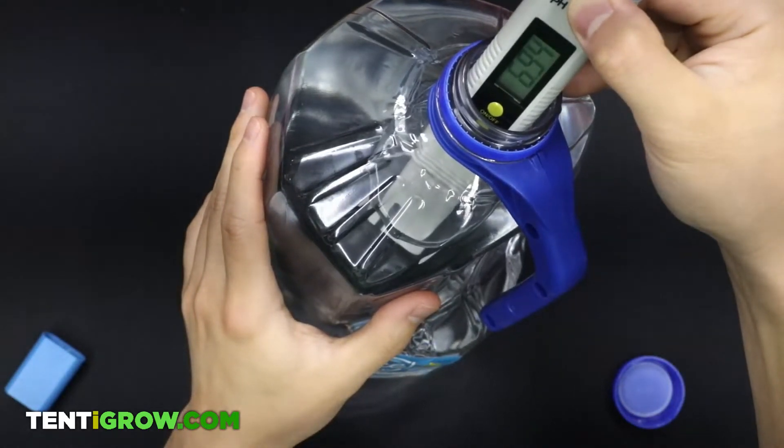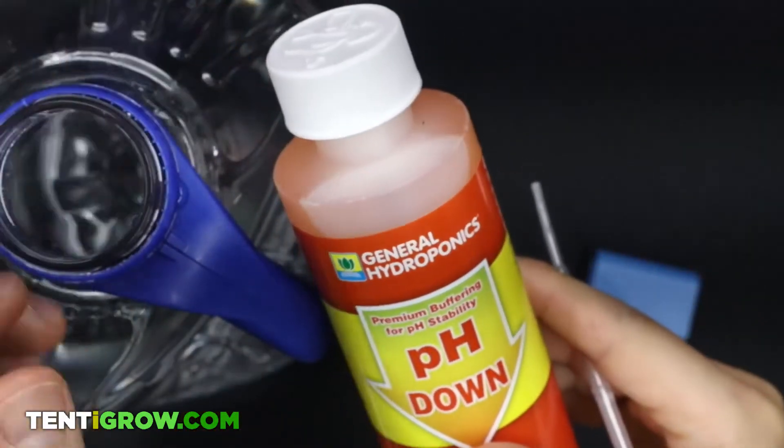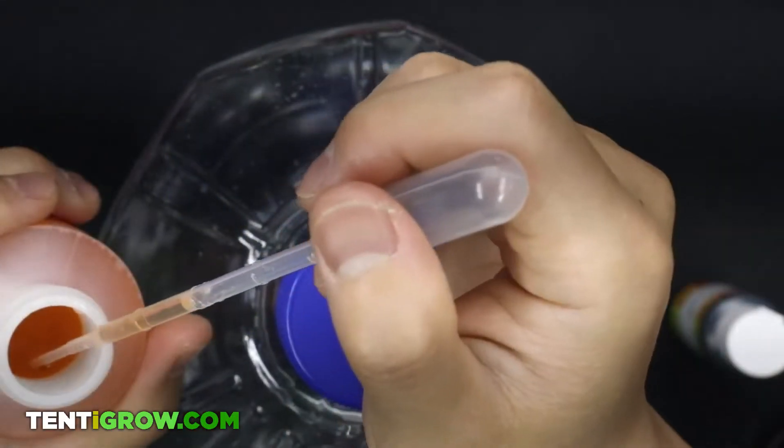My water is registered at 6.94, which I want to bring down about a full point. Since I'm bringing the pH level down, I'm going to be using pH down.